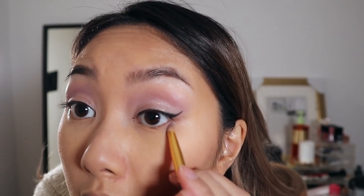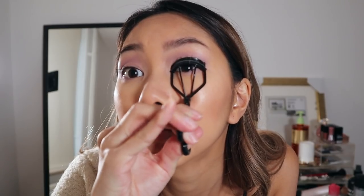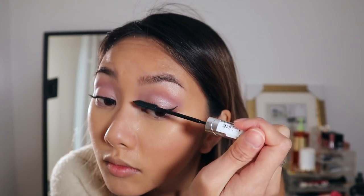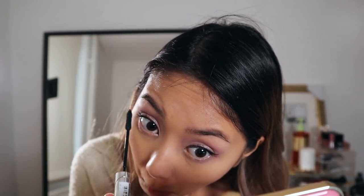For the bottom lash line I'm using the same lilac eyeshadow as before to create a bit more depth. Then we're gonna go in with some mascara — I'm using the L'Oreal Telescopic Mascara on the top lashes and on the bottom lashes. We're not going in with any falsies today because I'm not into falsies anymore, but if you like applying them, go ahead. To finish off the eye look I'm using a spoolie to brush my bottom lashes because they can get a bit clumpy.